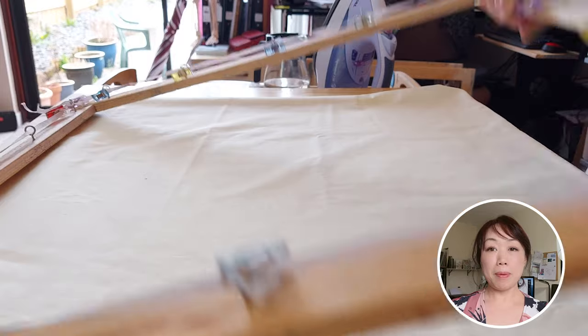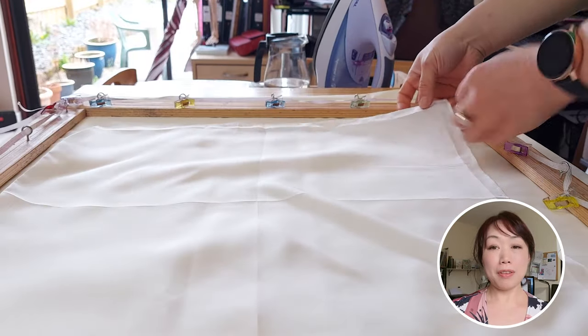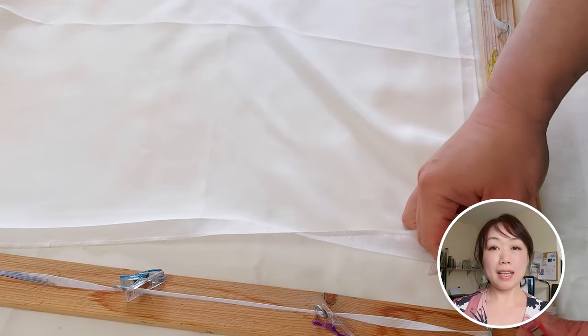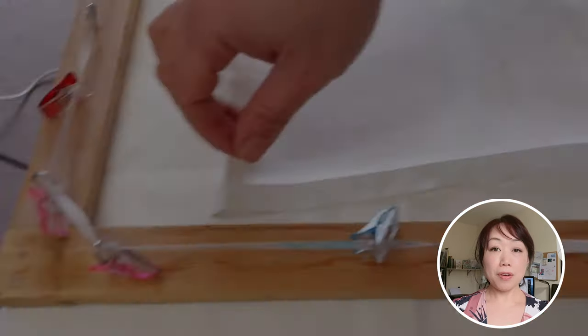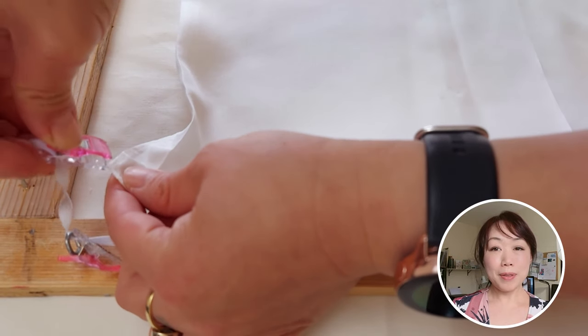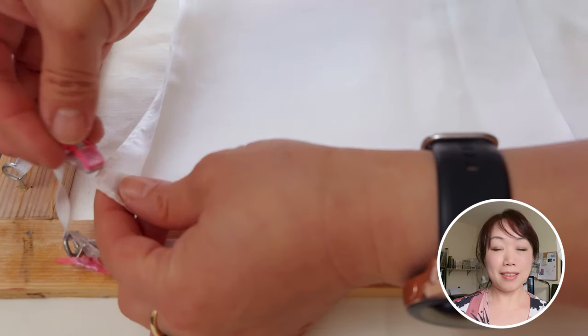Next, I prepare my homemade silk frame. I have shared how to make this frame in a previous video — if you are interested, please check it out; I will put the link below in the details. After that, I fix the four corners of the scarf to the frame. It is important to note that you only need to secure the corners at this stage. If you stretch the scarf out fully at this point, the lines you paint might end up waving.